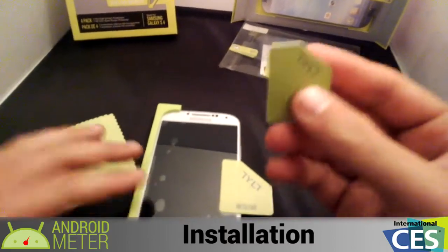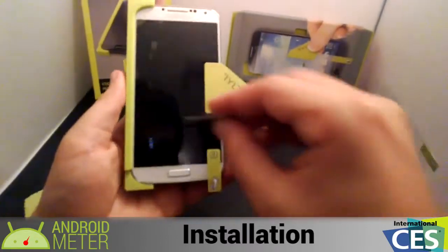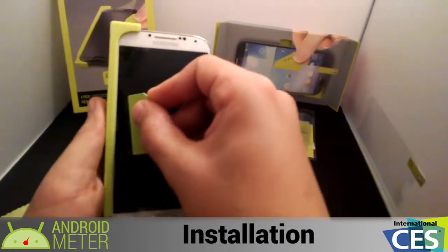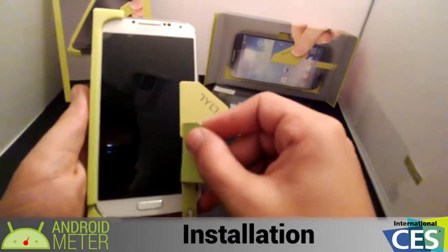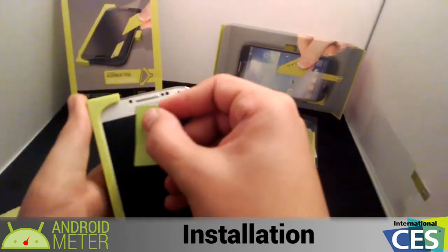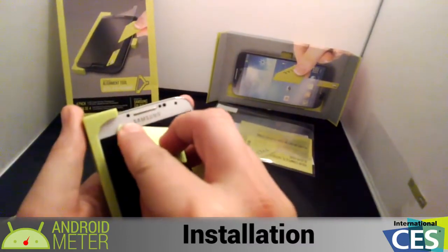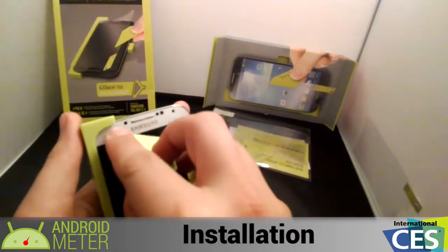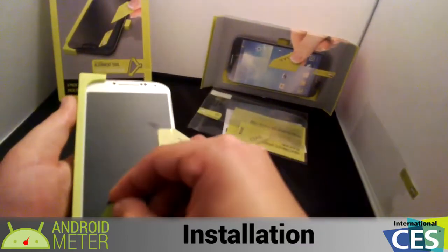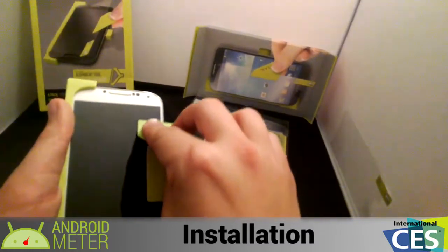There are bubbles, of course, but that is what the squeegee is for. I'm going to lift the device for this. The bubbles are coming out really, really nicely. With a lot of cases — I know with Invisible Shield it does let the bubbles out really well and leaves micro bubbles that come out over time — but this one had large bubbles that were purely air bubbles and they're coming right out, not a problem at all.